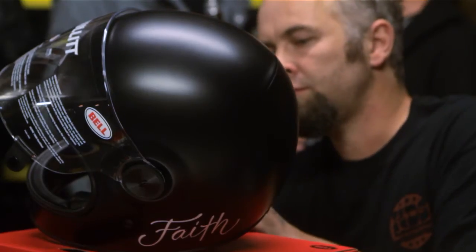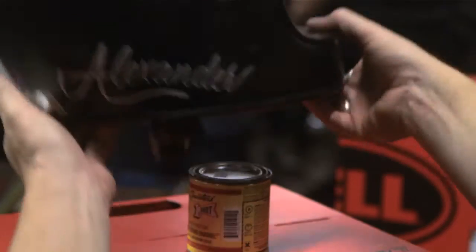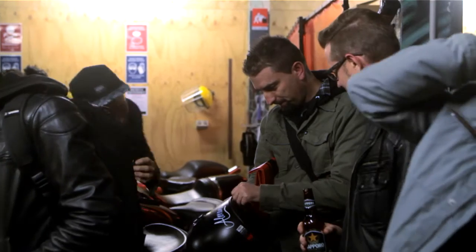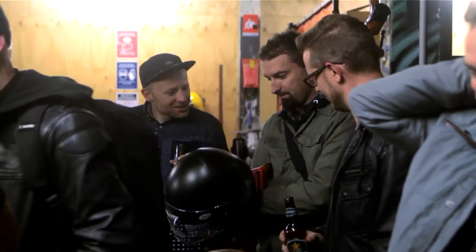What do you think about the Bell Bullet, the new helmet? Yeah, I like it. I actually run an old Bell open face helmet, but I'll be buying one of these. It'd be nice to actually have a full face helmet with a visor — it looks sweet. Basically a helmet you can buy and then just custom paint it yourself, and you're good to go.